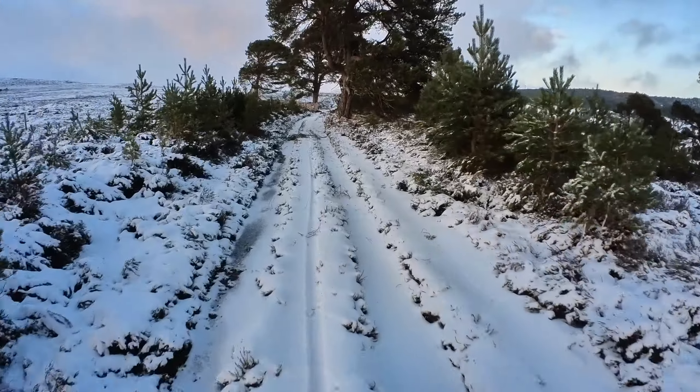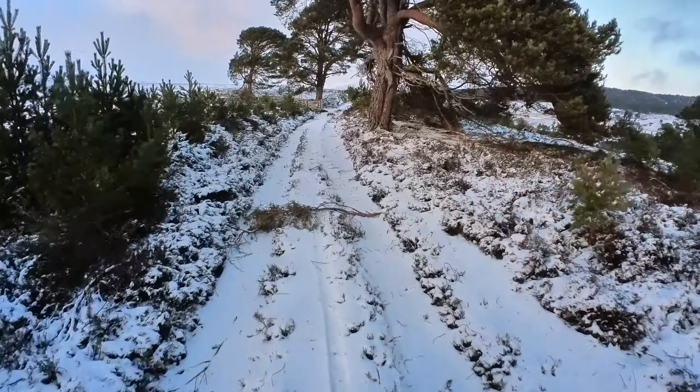Okay, heading back up and out of the forest over the little branch.